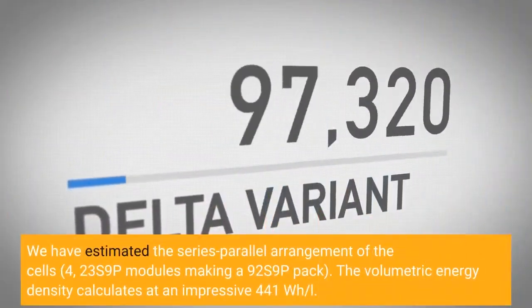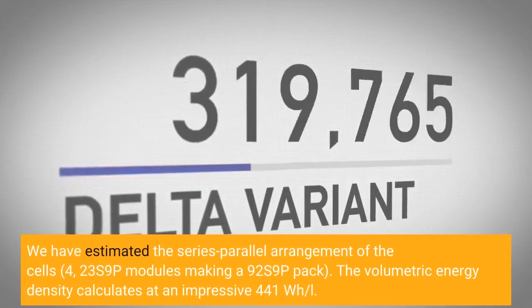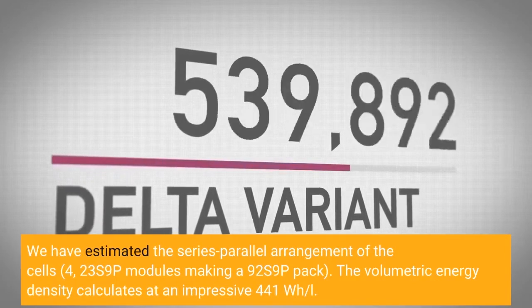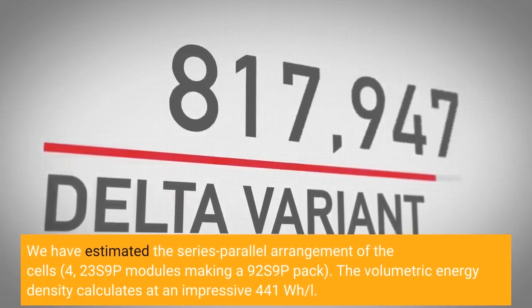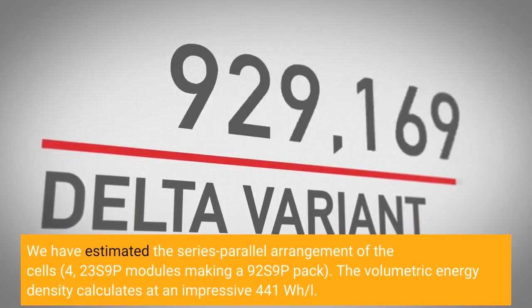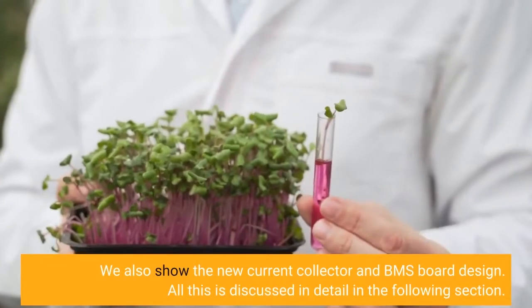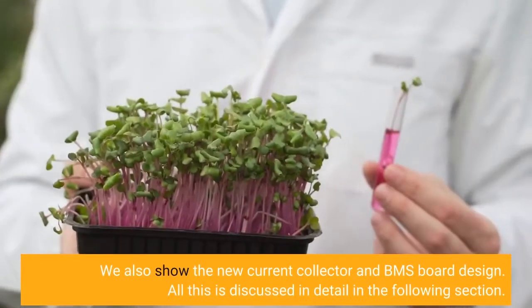We have estimated the series-parallel arrangement of the cells: 4×23s9p modules making a 9s2×9p pack. The volumetric energy density calculates at an impressive 441 watt-hours per liter. We also show the new current collector and BMS board design. All this is discussed in detail in the following section.